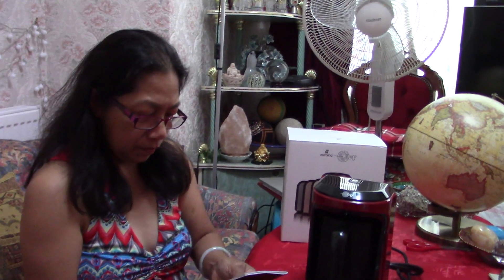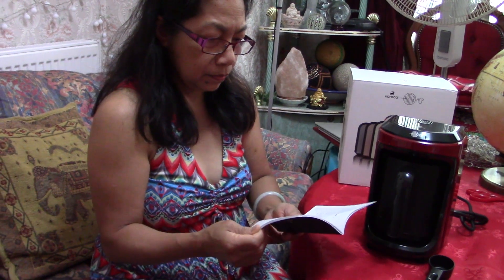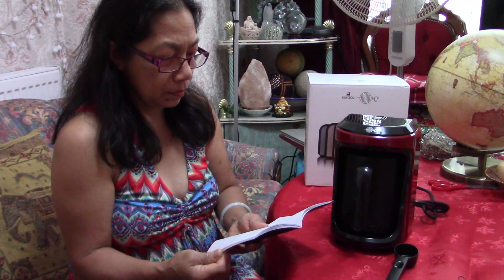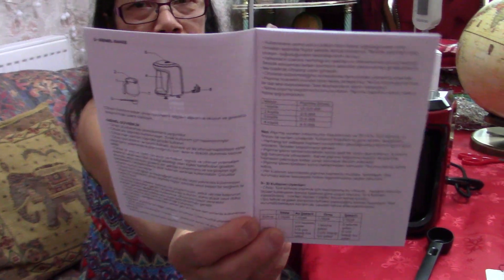They do make several different types under this brand, so maybe the listing had the wrong description. I definitely read that it said there was a filter that comes with it, so you don't have to buy filters separately. Here's the instruction manual in Turkish.